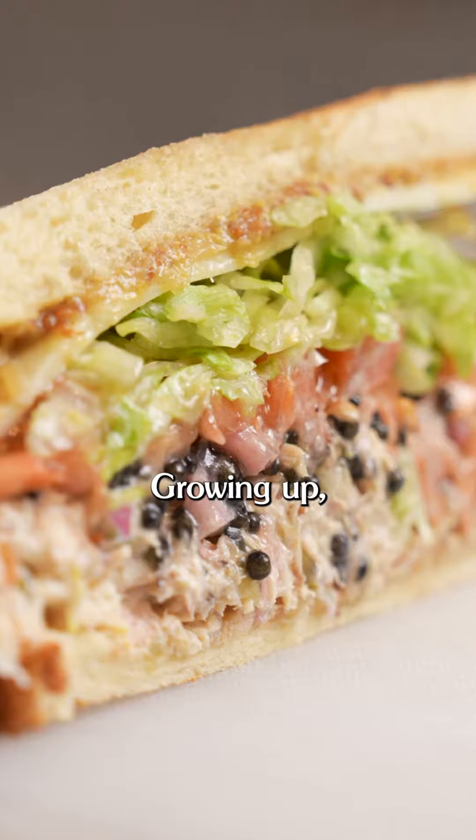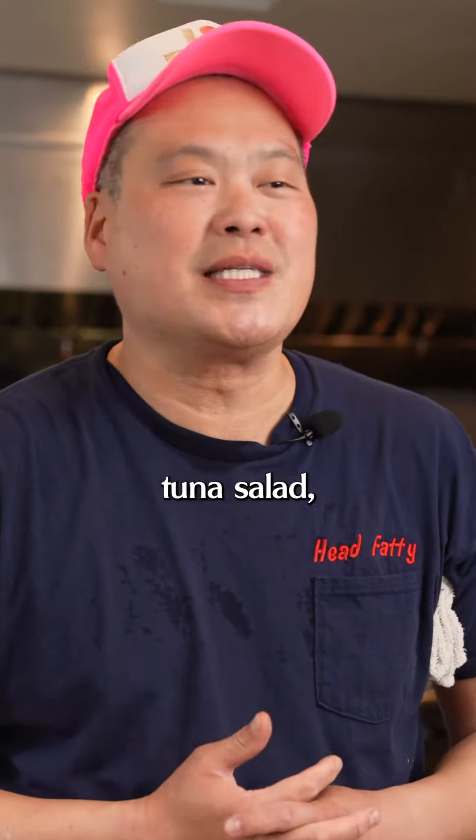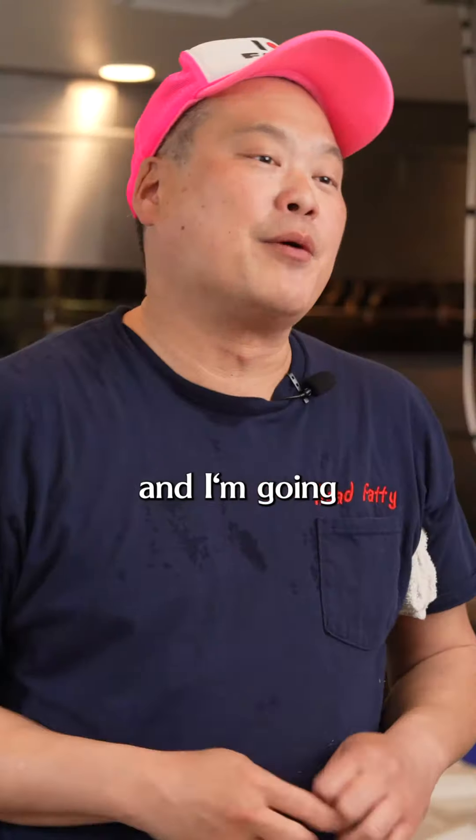This sandwich is very near and dear to my heart. Growing up, I had to make my own lunch. A lot of times, I would just make a simple tuna salad, which is like mayo and tuna. We're gonna go ahead and take that to the next level, and I'm gonna show you how to do that.